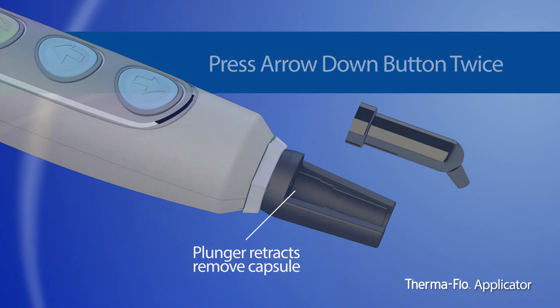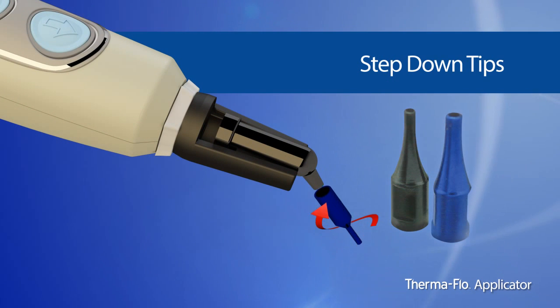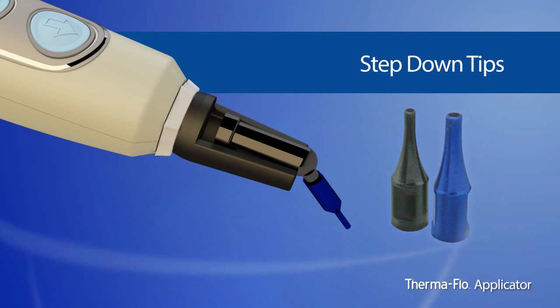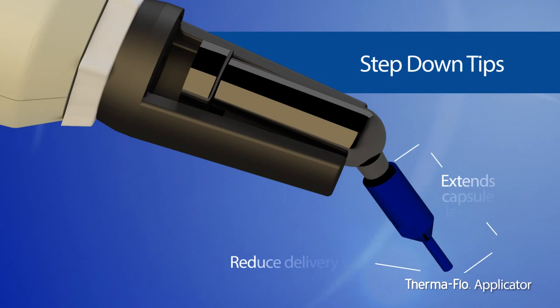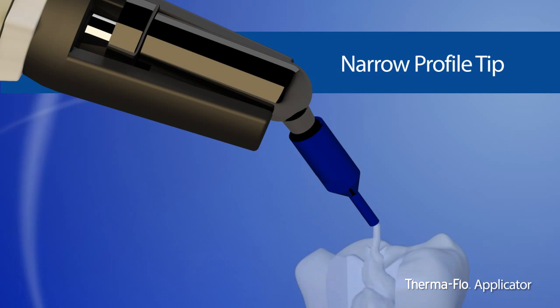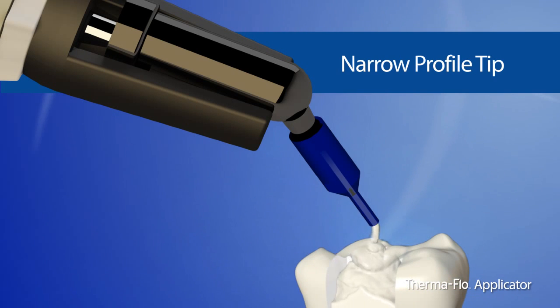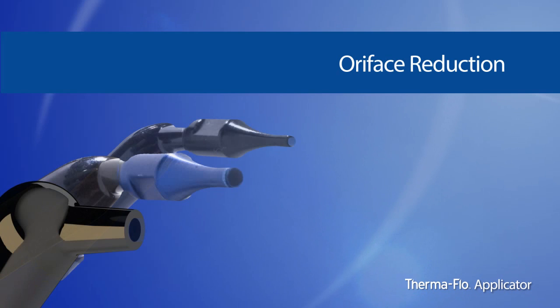Included with the applicator is Vista Dental's step-down tips — a completely new composite delivery tip that combines ultimate convenience with precision placement of composite materials. The tips adapt to most standard composite capsules to extend capsule length and reduce the delivery size, allowing for deeper access and controlled delivery. The narrow profile allows for optimal visualization of the working area. Two-times and four-times orifice reduction enables the dentist to use considerably less composite with little manipulation required, especially convenient when completing a micro restorative procedure.